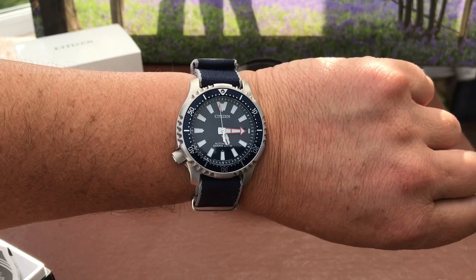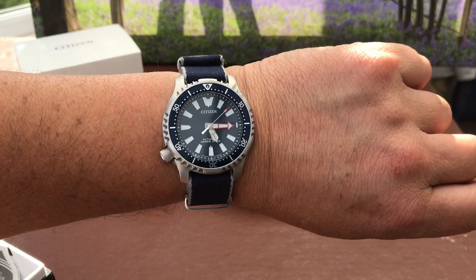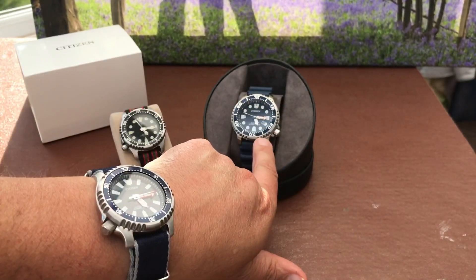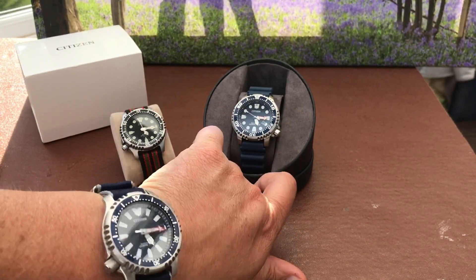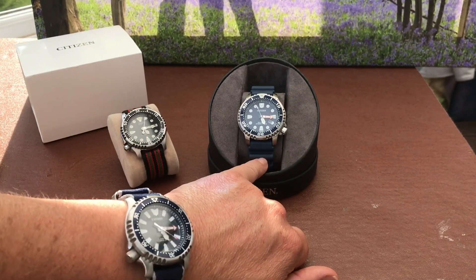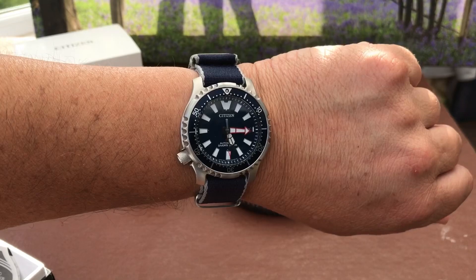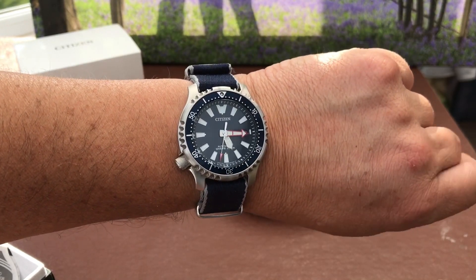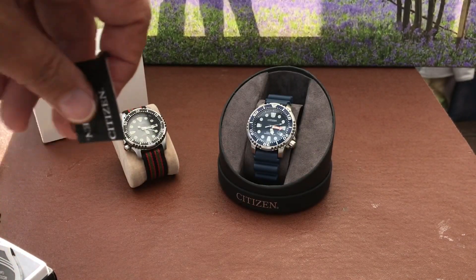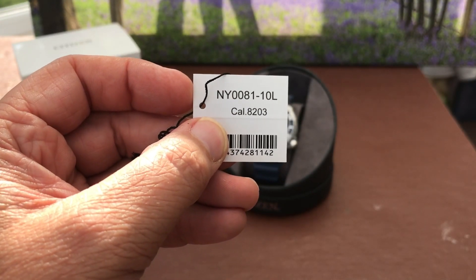So overall, really happy with this watch. I'm going to do a long-term review once I've got accuracy data and things like that. But definitely a keeper in the collection — the fact that it's a limited edition will make me want to hold onto it. I would have liked to have kept the EcoDrive as well, but that is being sold to pay for this one. That's my review of the Citizen Promaster Diver, the Fugu edition — the NY0081-10 with the Cal8203 movement.